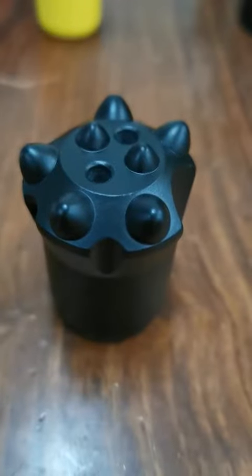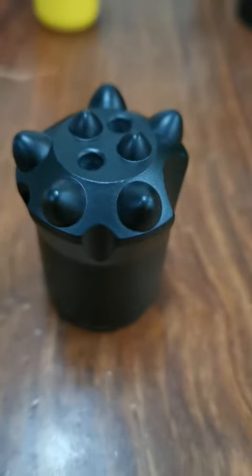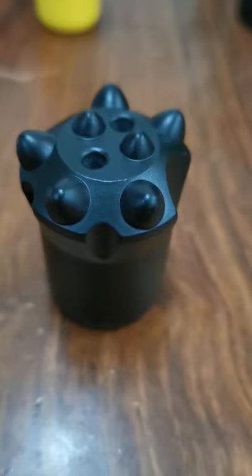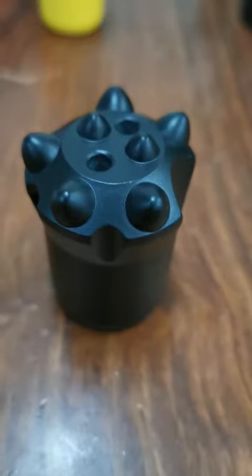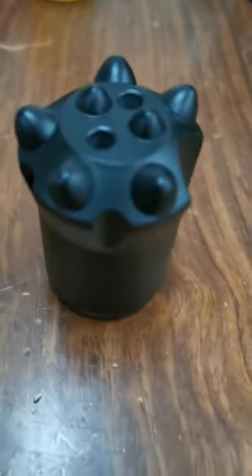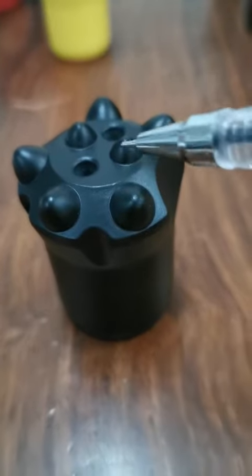Hello everybody. This is a product introduction of this high-quality button base for taper. The size is 38mm, the tungsten carbide is 9mm, and the front is 7mm.